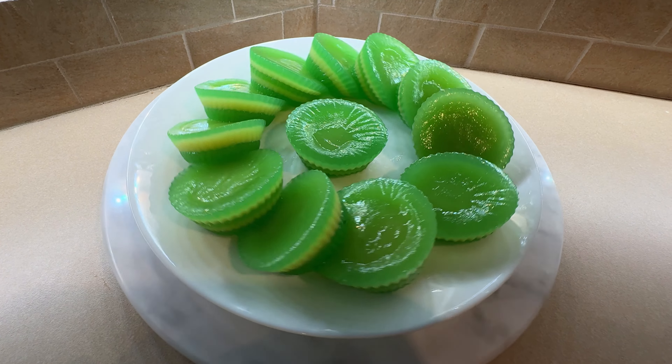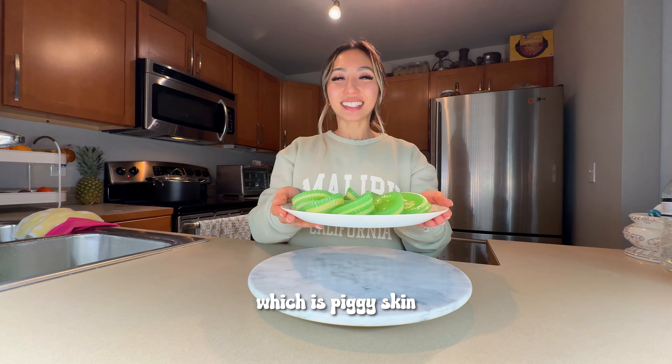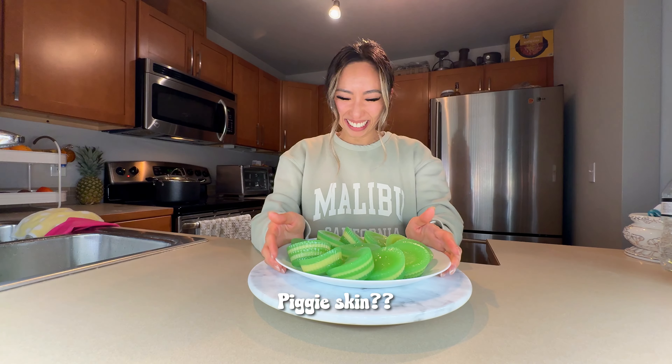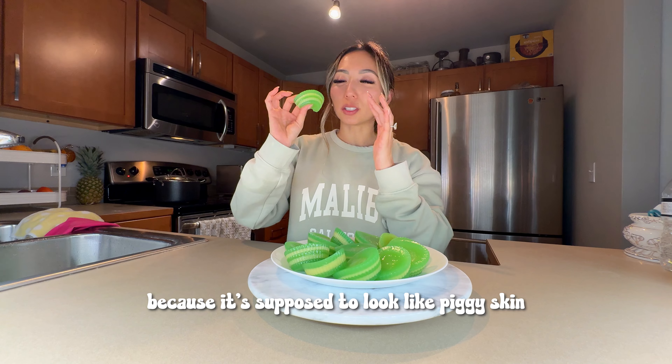Ta-da! We're making bánh da lợn, which is piggy skin. It doesn't actually have piggy skin — it's called bánh da lợn because it's supposed to look like piggy skin, you know, like jiggly.